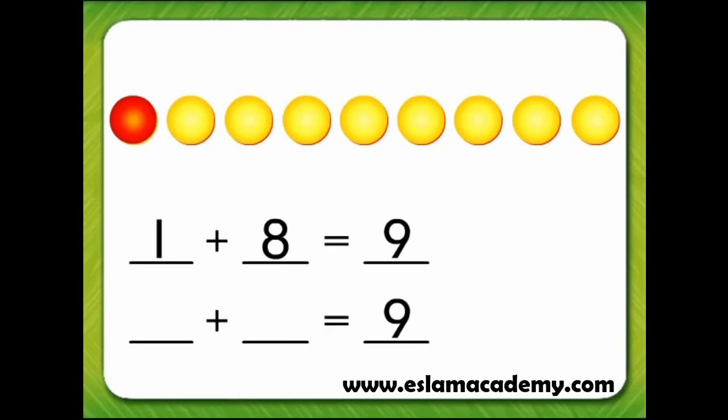Let's find another way to make a sum of 9 by turning another counter over. Now we have 2 plus 1, 2, 3, 4, 5, 6, 7. 2 plus 7 equals 9.